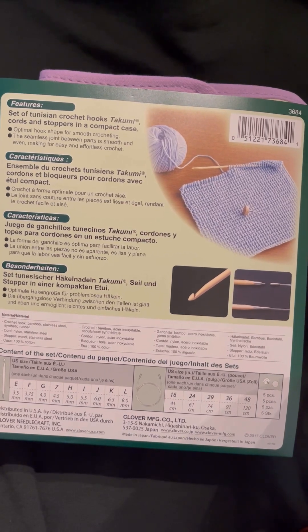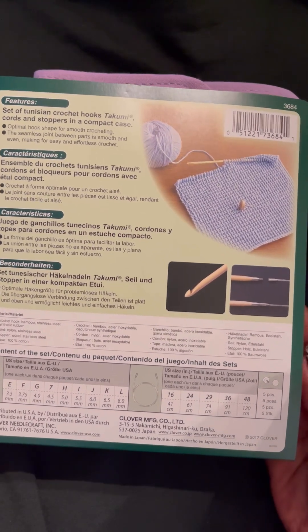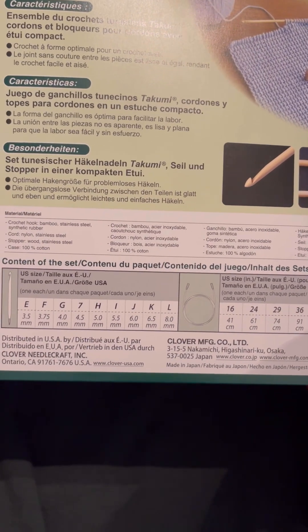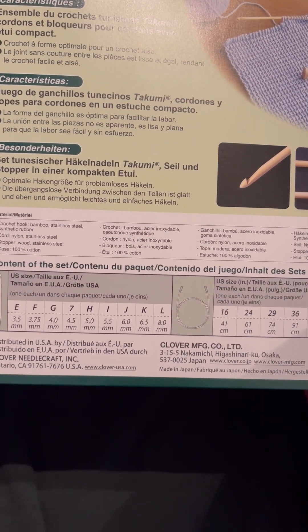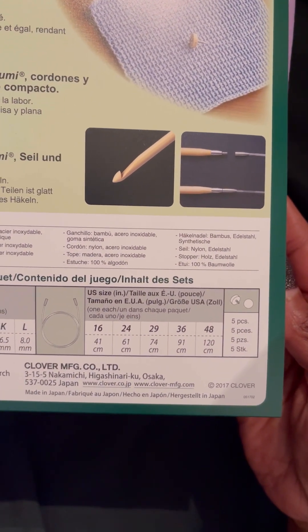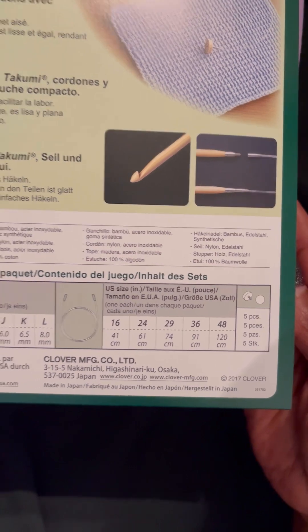You will get sizes E, which is a 3.5mm, all the way up to an L, which is an 8mm. There are 5 cord sizes, starting with 16 inches. You'll get a 24, 29, 36, and 48.